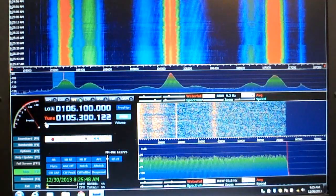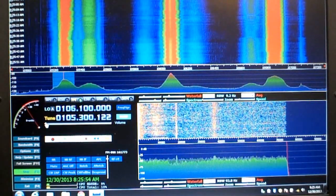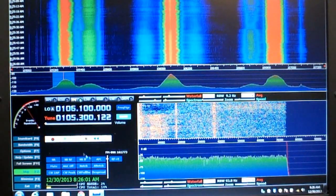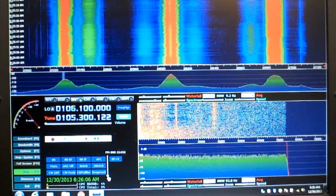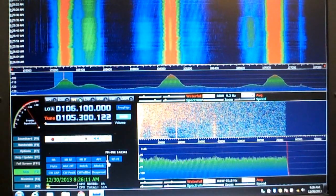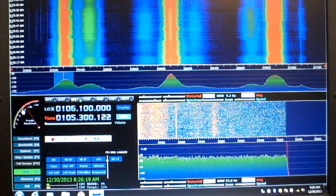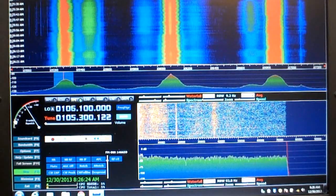The software installs easily if you follow the directions. When I put it in I ran into a minor problem with receiving FM signals, but it was because I didn't have the band set wide enough. There's a little slider here, and if the signal is too narrow then it won't be able to pick any FM stations up. So I had to fiddle with all the controls until I got to this one and then it began to work perfectly. The squelch is adjustable over here using this dial and can be adjusted merely by clicking.